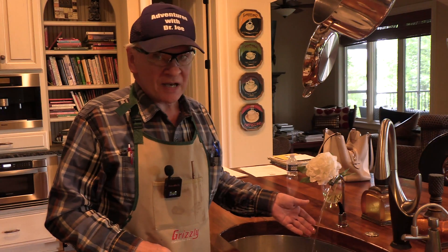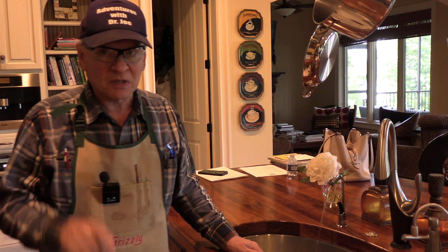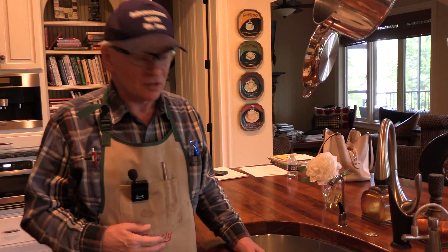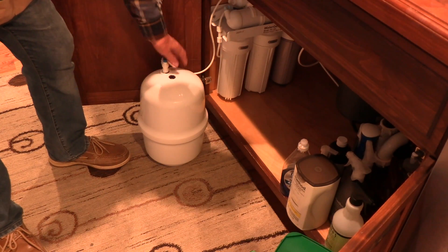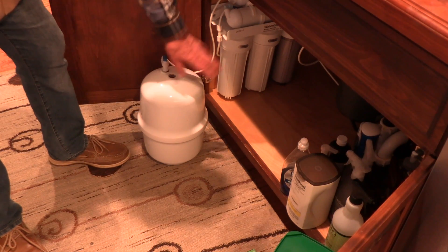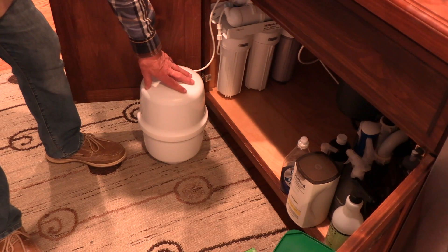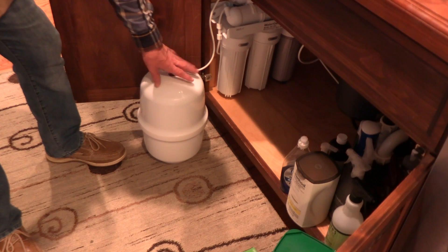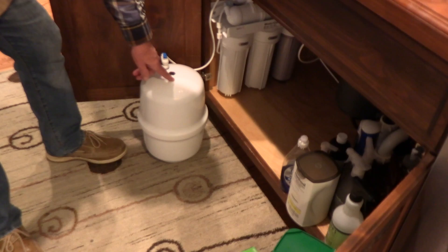If you see that the pressure has gotten to be less and it just doesn't fill the number of glasses or bottles that it used to be, there's probably a problem with the pressure inside of your captive air tank. Let's take a look. So this is what a typical captive air tank looks like. There's a bladder inside of it. What we need to do is turn the water off to the RO system so that no more flows into the reserve tank, empty it completely, and check the pressure. These all have the ability to check the pressure by using a tire pressure gauge, which we're going to do.